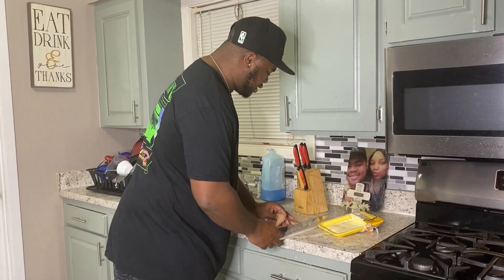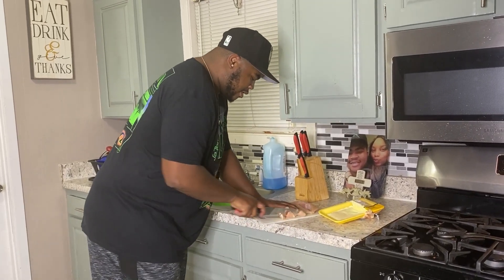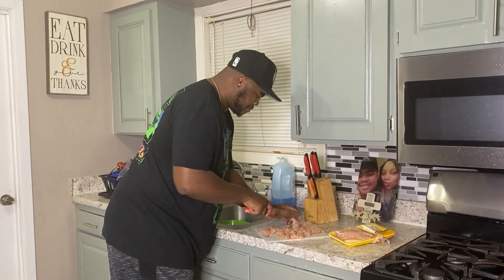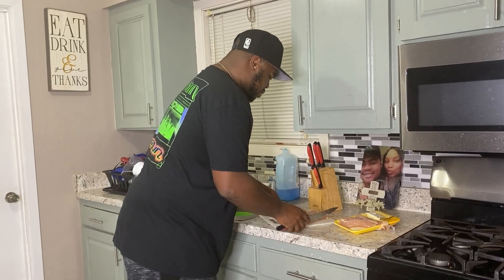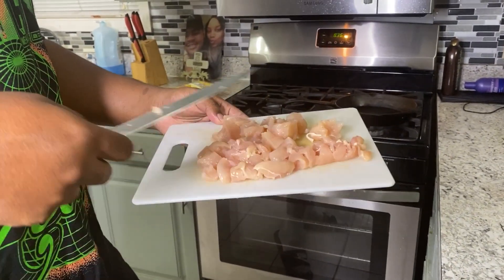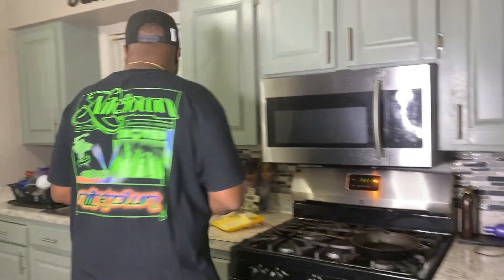First thing we gonna do is get this chicken on the board. I like to get as many as possible close together because I'm lazy like that, and I'm just gonna cut them in small strips. What I did here was cut it into bite-sized pieces, but I'm about to go back across and get it a little smaller so it could be like chicken crumbled inside the taco. It just tastes better. So I'm gonna cut my last bit of chicken and put it all in one bowl.